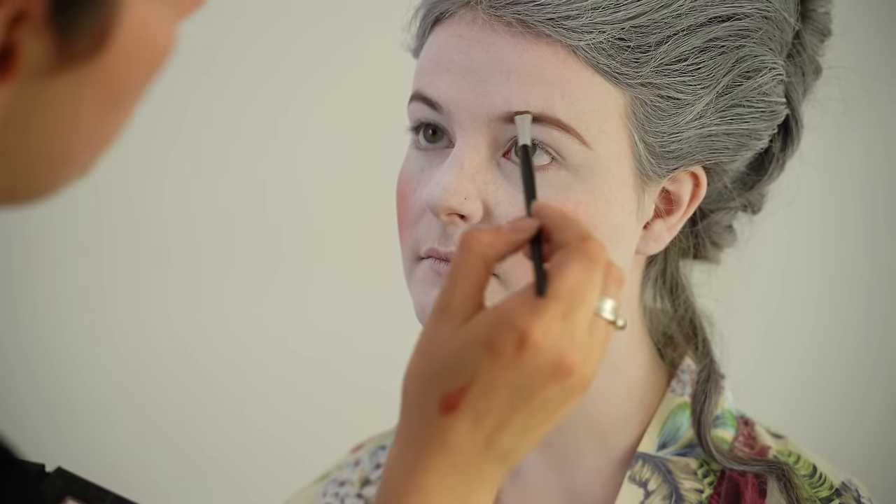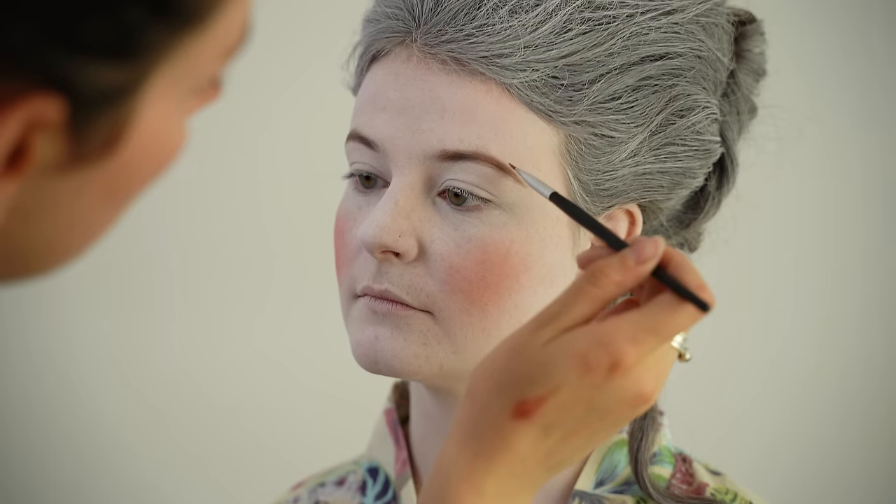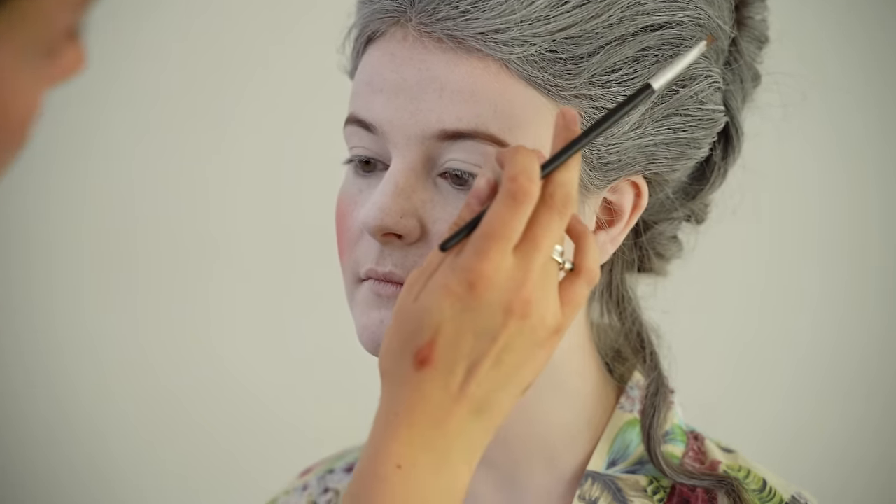Using a powder means you get more of a softer look. You can use a pencil if you'd like, but I find it gives a bit more of a harsh line. I prefer using a powder for all my clients, because you get more of a softer, more natural look. There are so many different brow products available these days, but I just prefer using an eyebrow powder — use whatever you feel comfortable with.